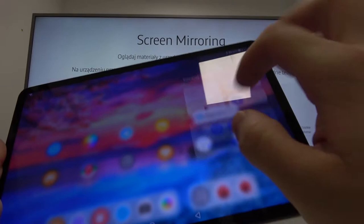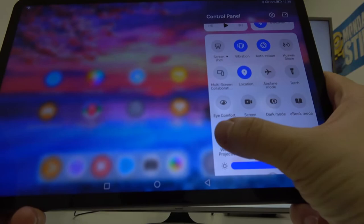Now on your tablet swipe down the notification bar, extend it, and enter wireless projection.